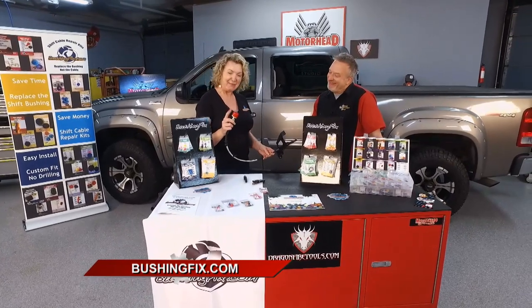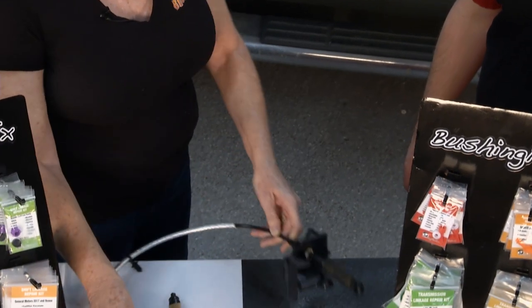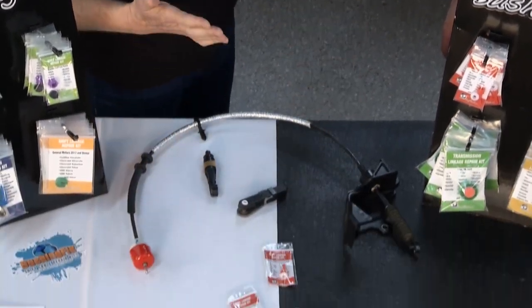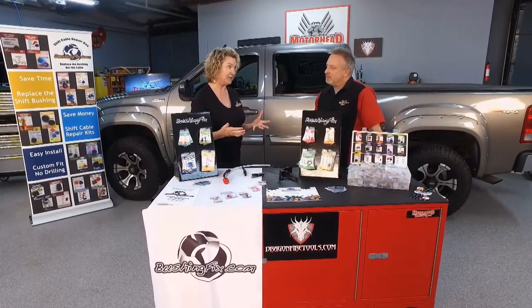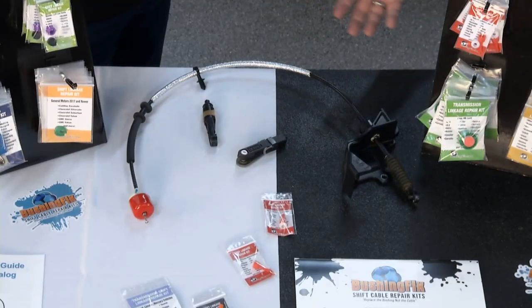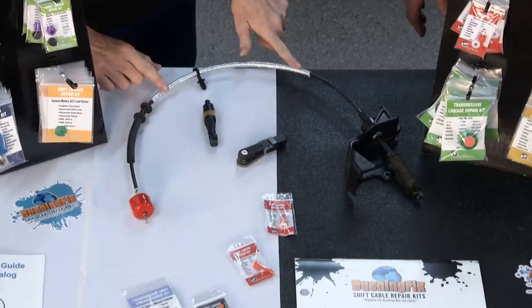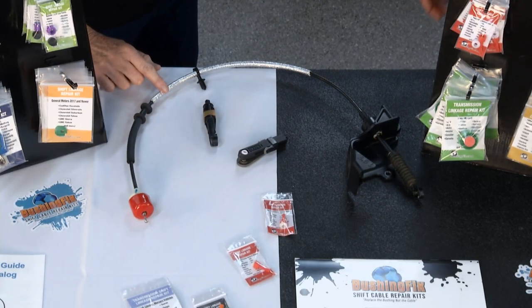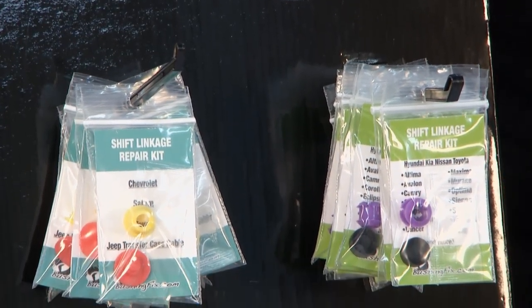At the end of your cable you can literally just take a look and inspect it. It may be just the bushing that has shattered, fragmented, or gotten old — and that is not an expensive fix. Before our product came into existence, you had to replace the entire shift cable. On a Cadillac it can be as much as $1,800 just for the cable, not including labor. Our fix is called BushingFix — very straightforward: just fix that bushing and be on the road again.